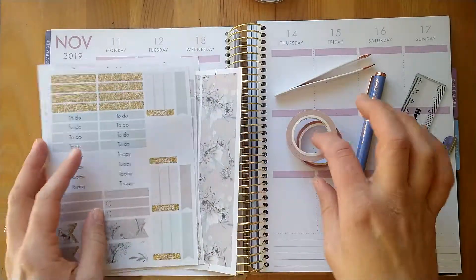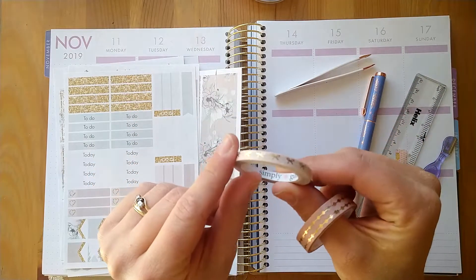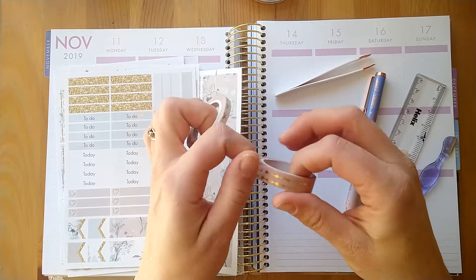I'm going to pair some washi with this kit. I've got these two washi tapes — this is a Simply Gilded in a light pink bow, a light pink with gold foil, and then one that I got from a Recollections tube.